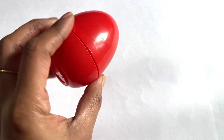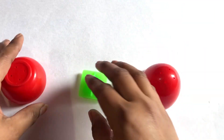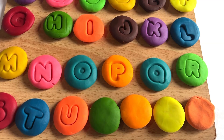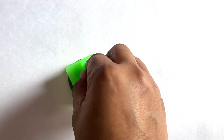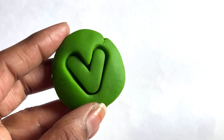Now we have a red color surprise egg. Let's see what is inside. We got a letter V! Now we take green color to make letter V. Let's place this letter V cutter in the middle of this Play-Doh and take it out gently. Yes, it's a letter V. V is for van!